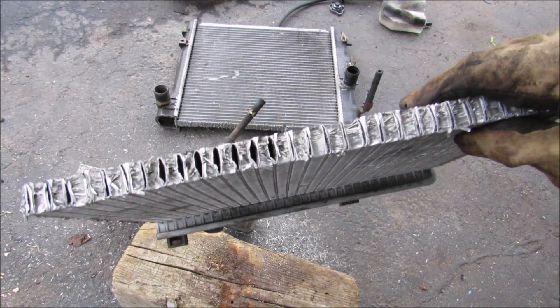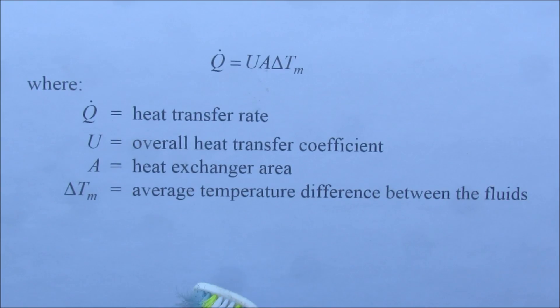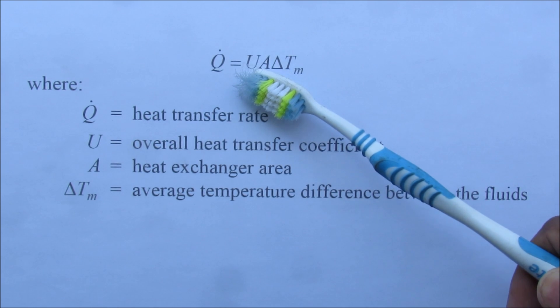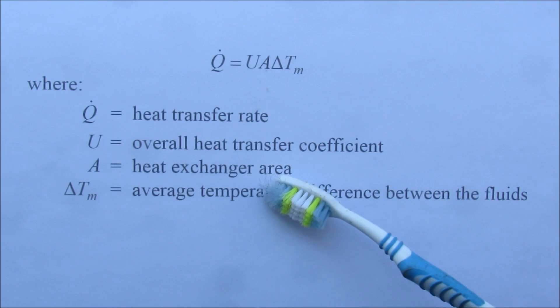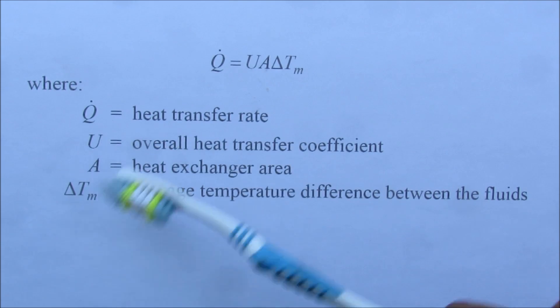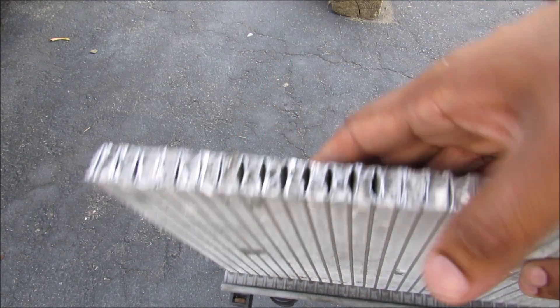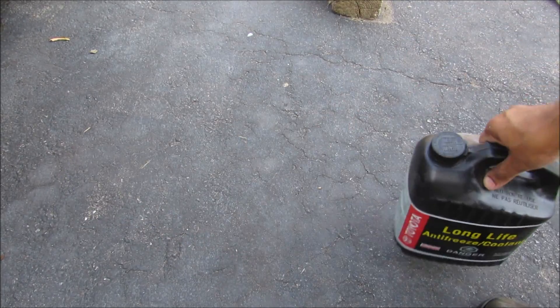It's worth noting from heat transfer theory that the heat transfer rate is a function of the heat transfer coefficient, the area of the radiator, and the temperature difference between the inlet and the outlet. The universal coefficient is a function of the geometry and material of the radiator as well as your cooling fluid.